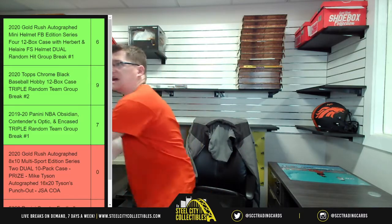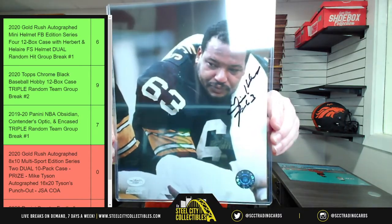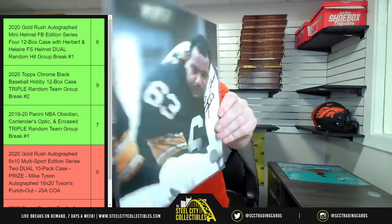So we have Kellen Winslow and Joe Swell so far. Next up is Ernie Holmes, JSA certified — Ernie Holmes.